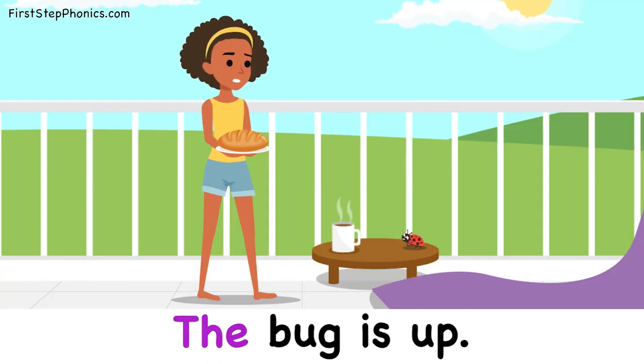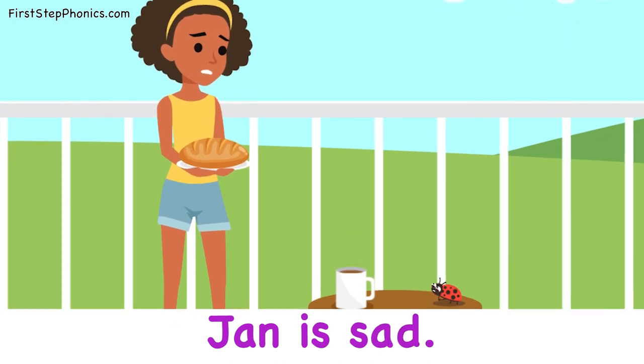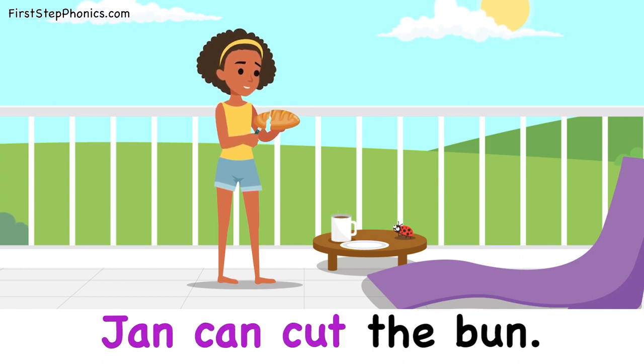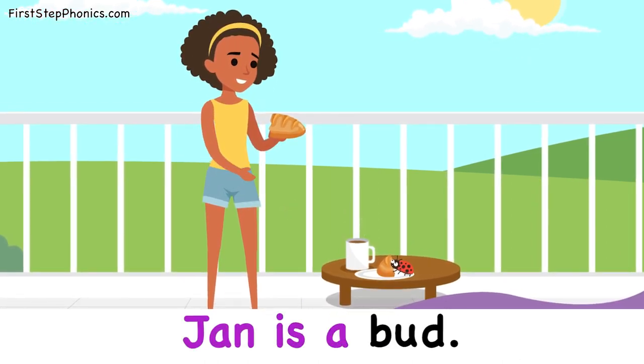The bug is up. Jan is sad. Jan can cut the bun. Jan is a bud.